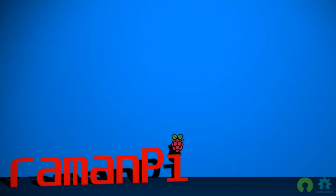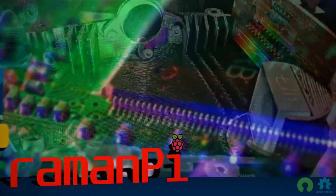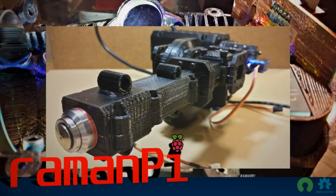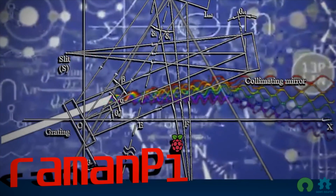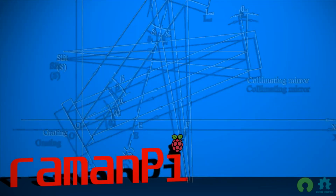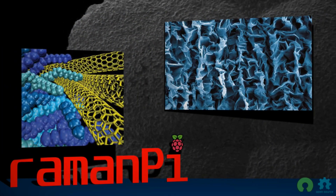Raman Pi is a benchtop Raman spectrometer constructed from very easy to source components and 3D-printed parts, capable of being printed on even entry-level printers. Complicated physics aside, Raman Pi provides valuable information about a wide range of materials.